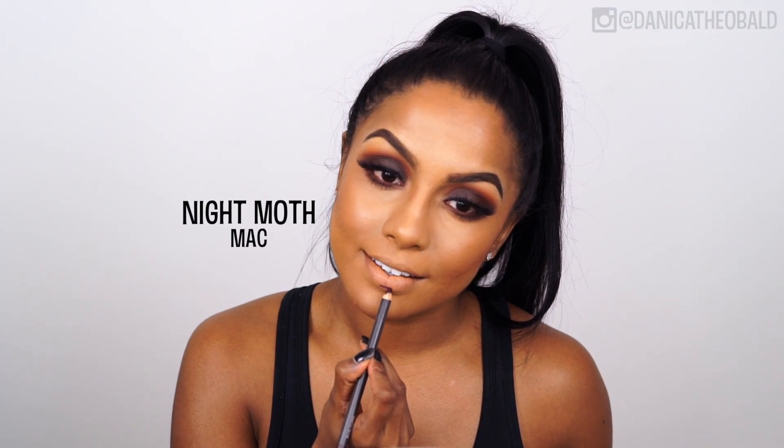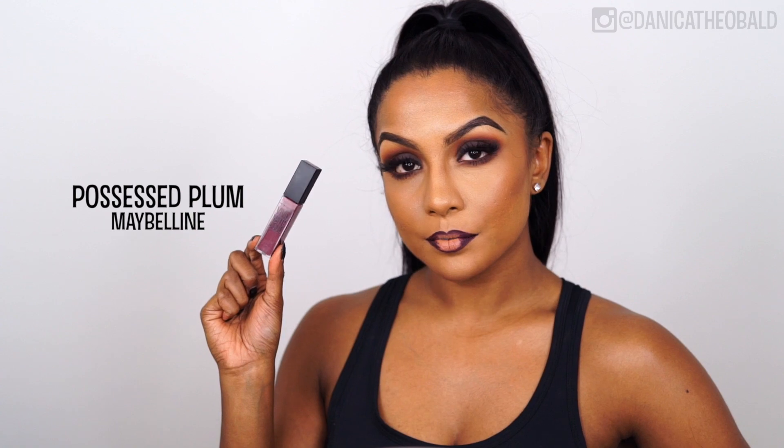I applied foundation all over my lips before outlining with MAC's Night Moth Lip Liner. This step locks the color in for longer and makes it look more vibrant. And for a more ombre effect, I'm heavily applying the lip liner to the outer corners, and then applying Maybelline's Possessed Plum on the center of the lips and blending the two products together. Maybelline's Liquid Lipstick is definitely the most comfortable liquid lipstick I've ever worn, and the smell is amazing too.